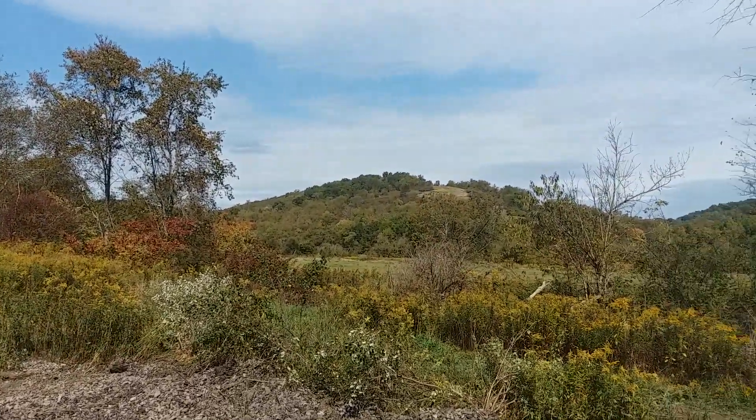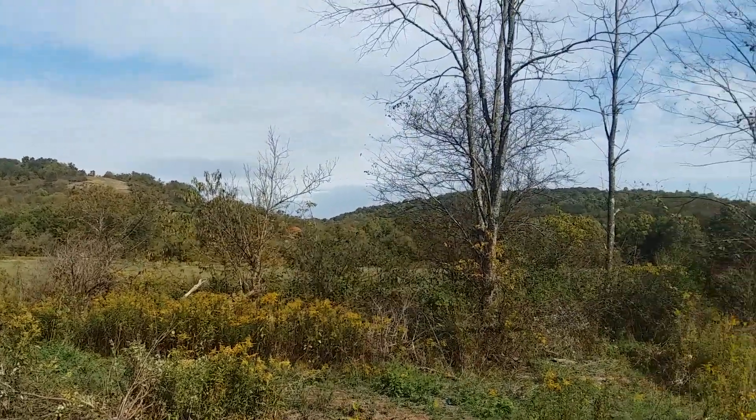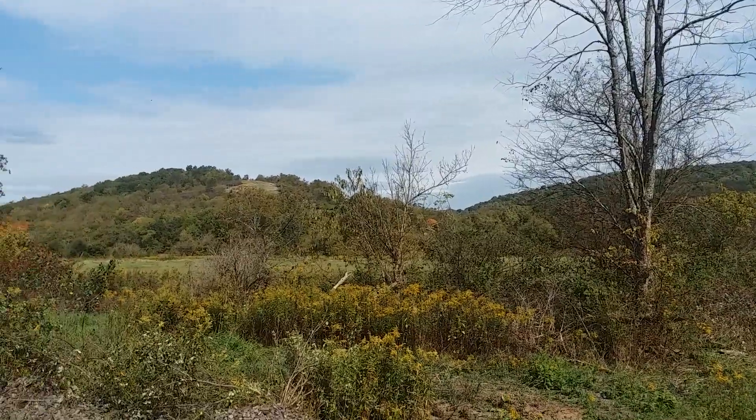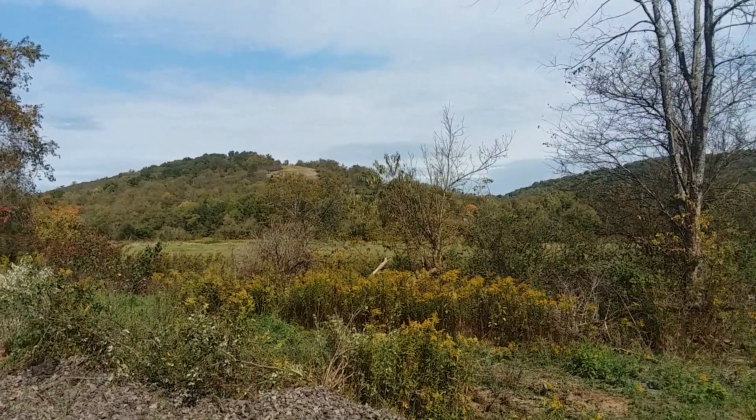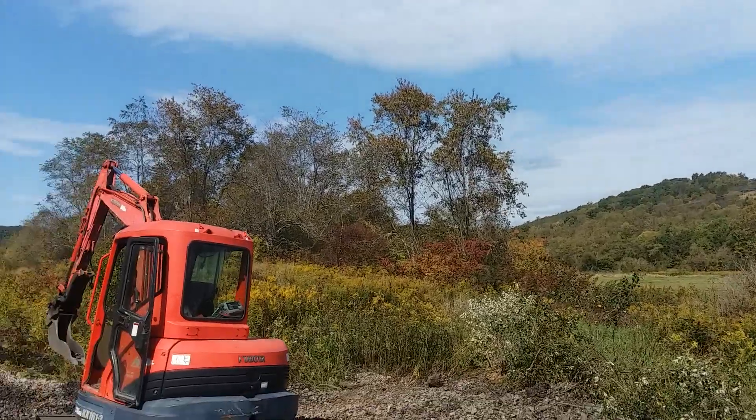This is close to Girard's Fort, Pennsylvania. I'll show you a lot of pheasant hunters going in there. Nice country, it's a nice day.